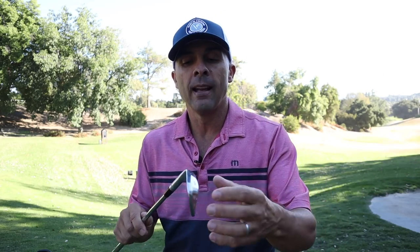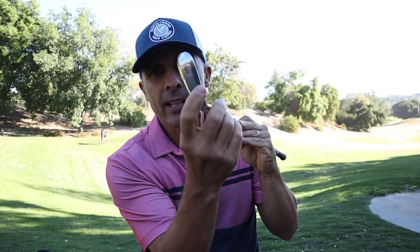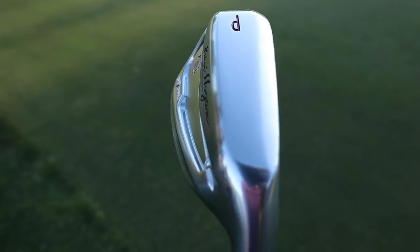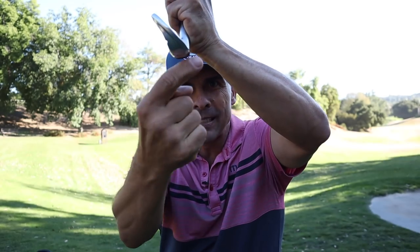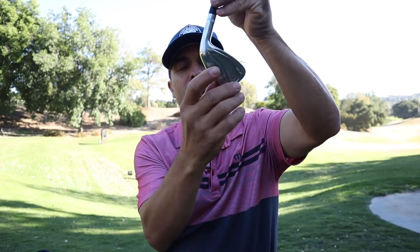Ben Hogan also has a V-sole design — and they're not the only company to do this, but I love it. It's in all the irons. There's a grind that comes off the sole close to the leading edge, which gives you a little bit of forgiveness from the leading edge interacting with the turf. It makes for better turf interaction and much better ball contact. You can see how they've tapered it down — I feel like there's more taper here than on some other clubs I've used.